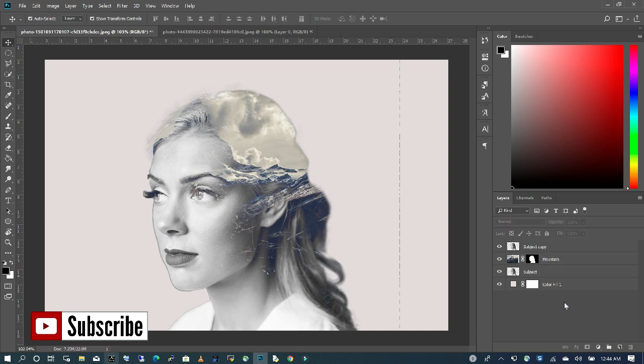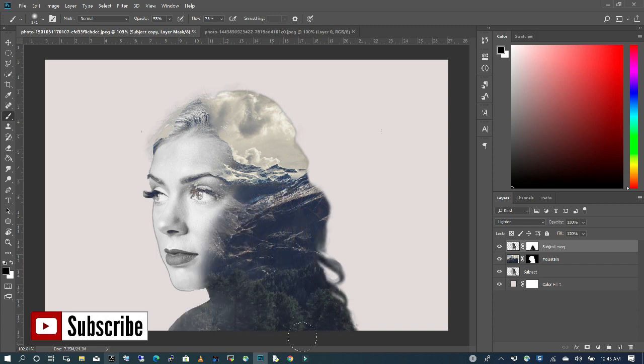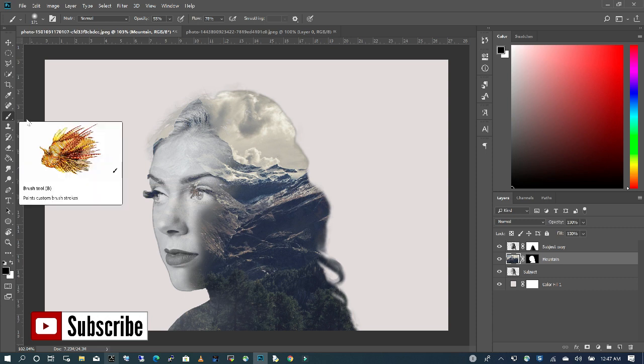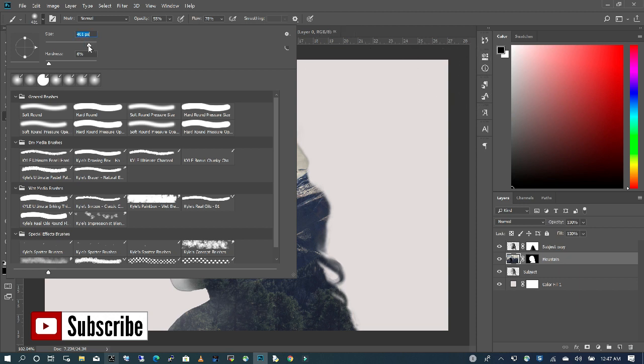Now I want to expose more of the mountain around her neck. So before I do that, I'm going to click on my subject and create a mask. I'm going to make sure that my foreground is black and pick my brush to reveal. I'm going to click on my mountain layer and with foreground black and my brush selected, I'm going to clean the area around her face and also work on the other eye.